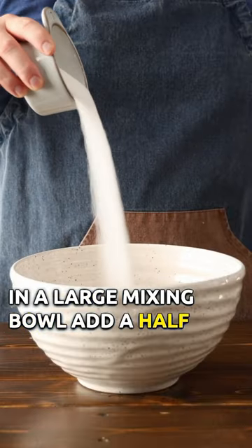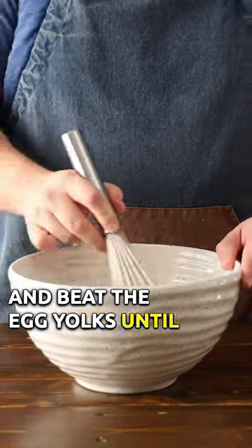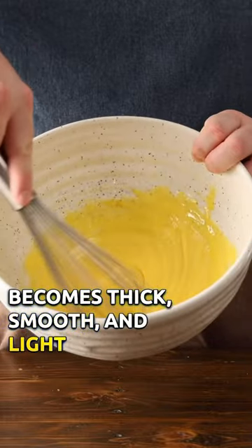In a large mixing bowl, add a half a cup of sugar and beat the egg yolks until the mixture becomes thick, smooth, and light in color.